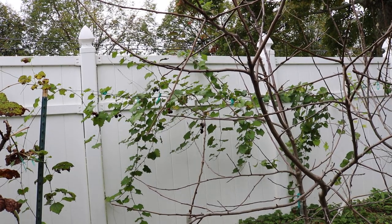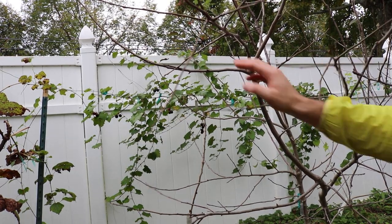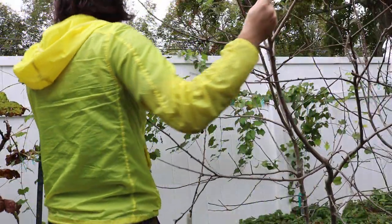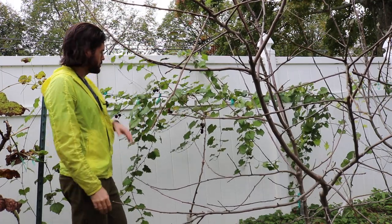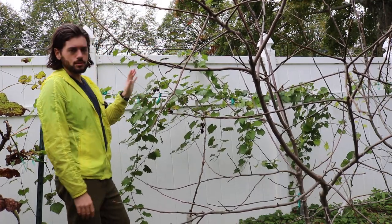All right, you guys, we actually have a new fruit that I haven't had a whole lot of experience with that I want to review for you guys today. And I know it's a little tough to tell what we're looking at here, but back along the fence are actually some grape vines.